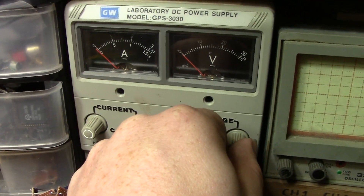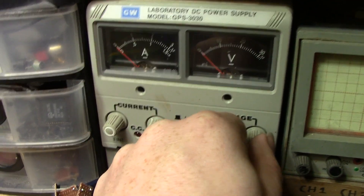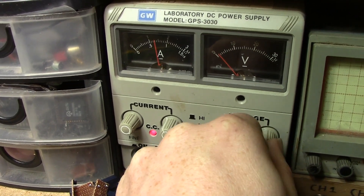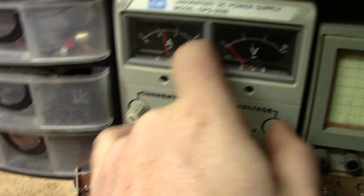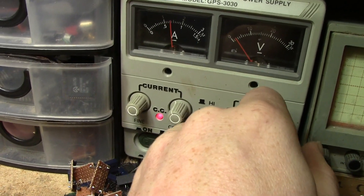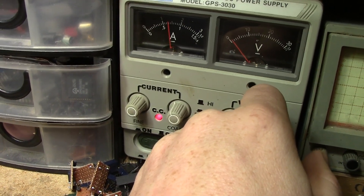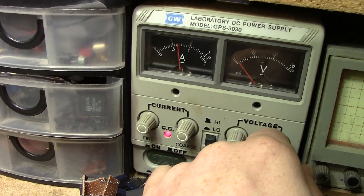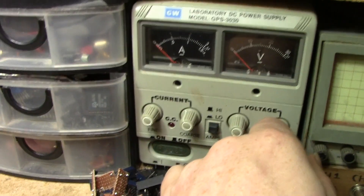Leads flipped around. Back over to the power supply — bring the voltage up to five volts. The red indicates current control, so it's currently reducing the voltage. We're drawing a little over 600 milliamps, so we have our problem on this rail.